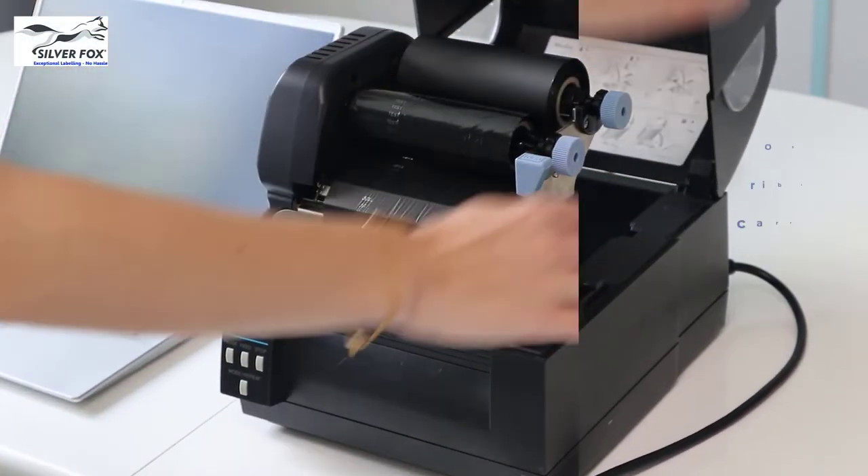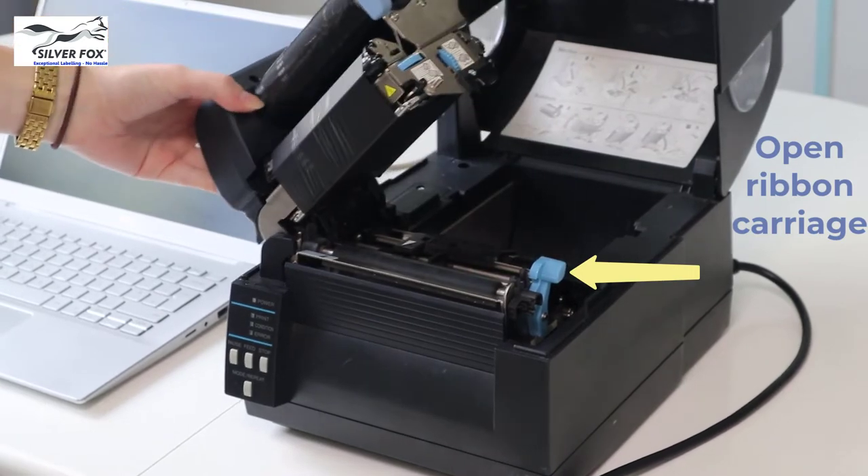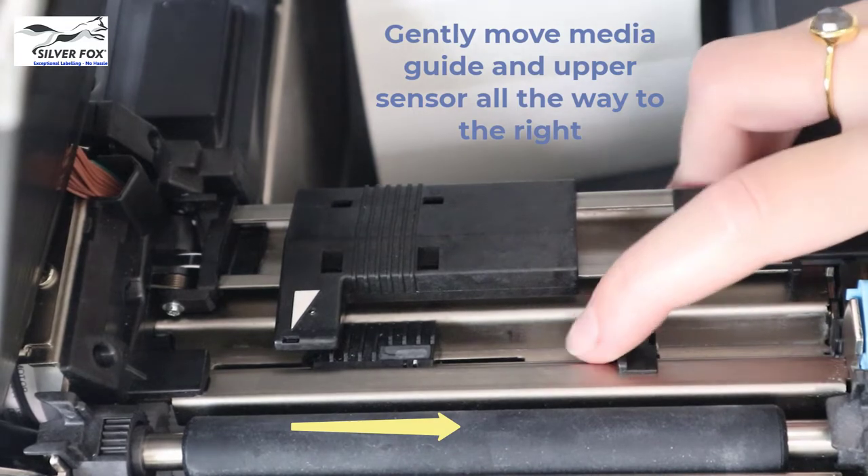Open the printer, then open the ribbon carriage by pressing the catch shown by the yellow arrow. Move the media guide and the upper sensor all the way to the right.